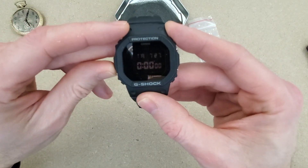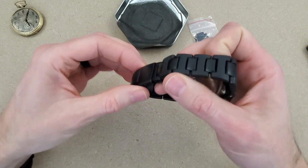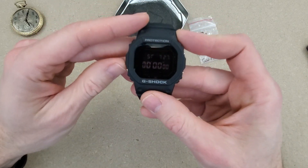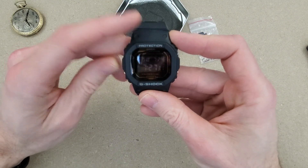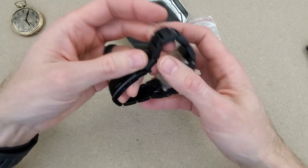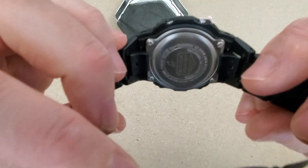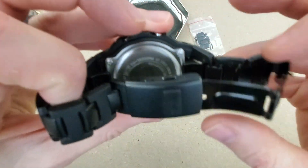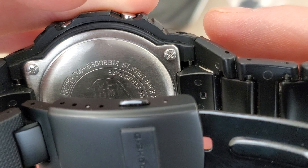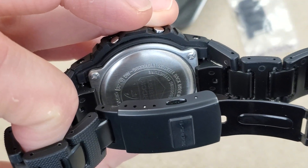I think I'm going to harvest the combi bracelet for another watch and put the module inside a titanium bracelet kit that I got from AliExpress a while ago. Looking at the back — it says DW5600BBM — so I'll have to look that up. Like I said, I mainly bought this for the combi bracelet.